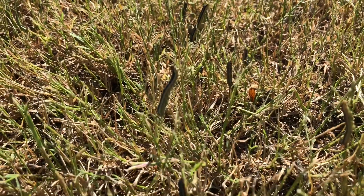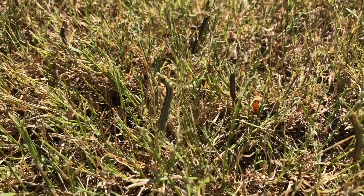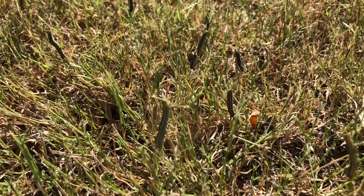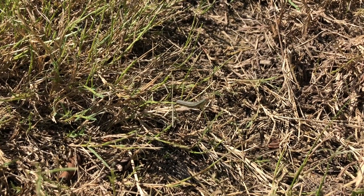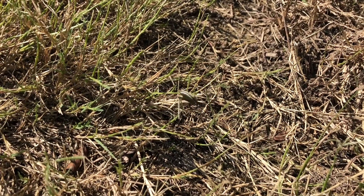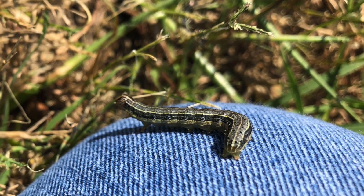So you want to check for them. You want to go out in your lawn, take a good look around, look for them. I'm going to post some pictures and some video here so that you know what to look for. If you go out and you see any of these critters crawling around your lawn, you need to have your lawn treated. You need to use bifenthrin — find a product with bifenthrin and put it out.